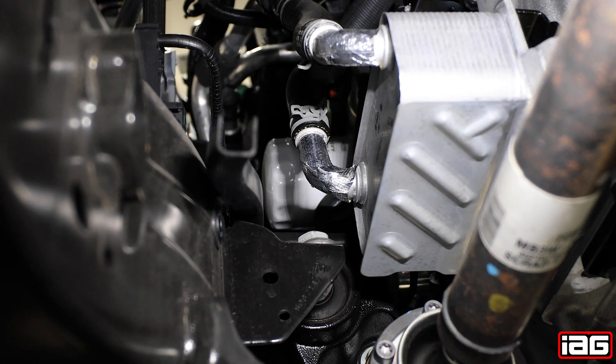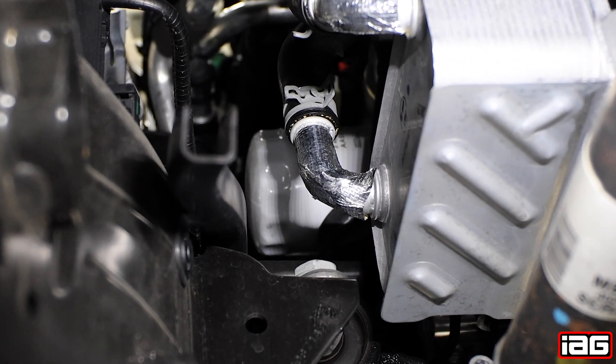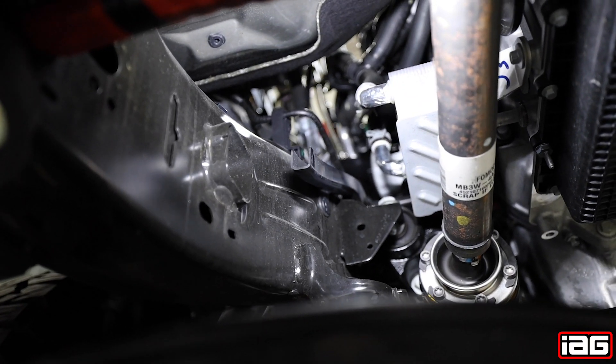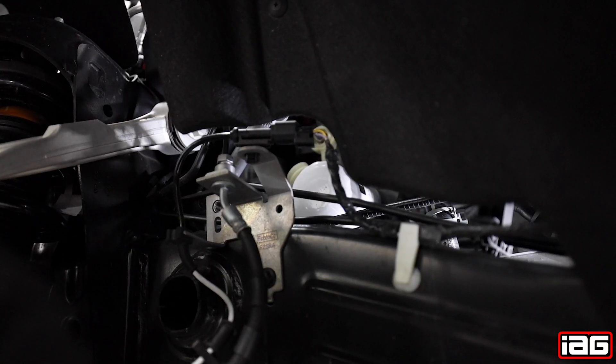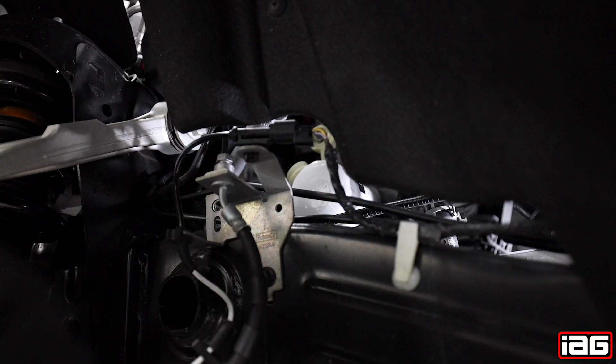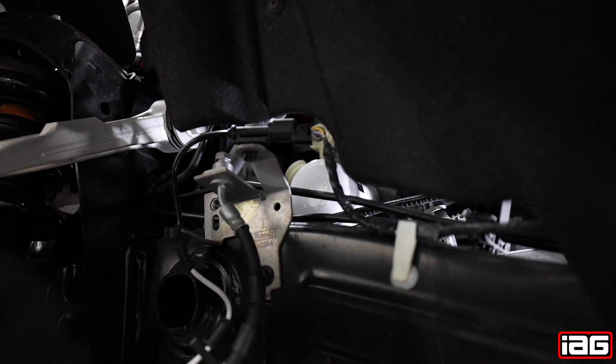Now it's time to locate the oil filter, which is on the driver's side of the vehicle. Ford was nice enough to leave us this oil valley which is really going to help eliminate mess. For removal, we'll be using a set of oil filter pliers. The shot is being shown through the driver's side front wheel well.